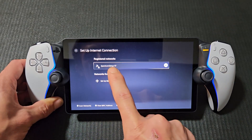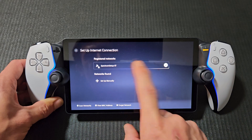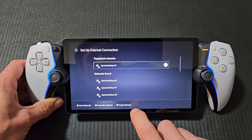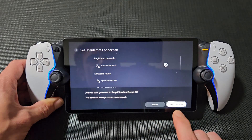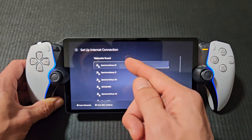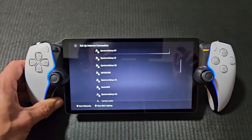You can see I'm currently connected to this Wi-Fi network right there. To sign out, I can tap 'Forget network' — and there you go. Now I can connect back to the same one or connect to a different one.